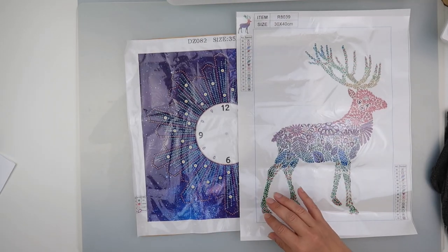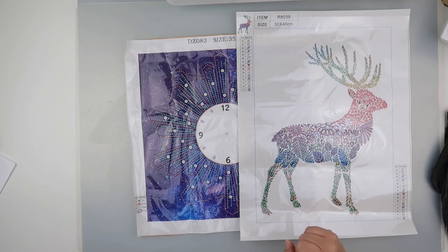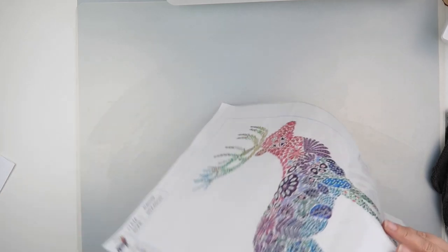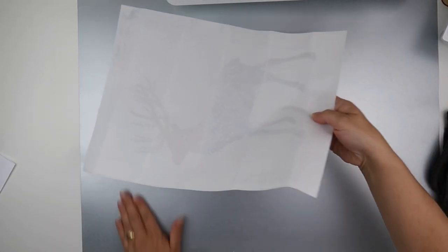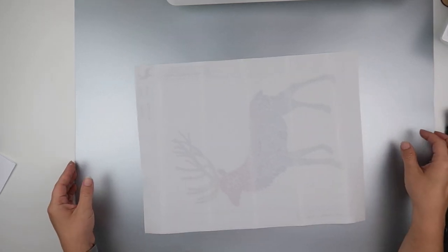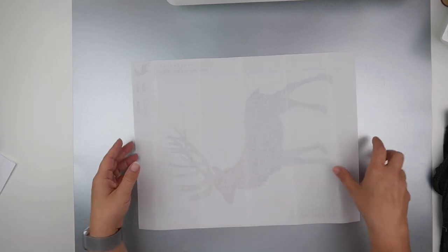So we have a very rare guest appearance of my iron today — it does not come out very often at all. I'm going to move my mat off the top of my desk and just keep this piece of card as a background, because it's plastic and I don't want to tempt fate.